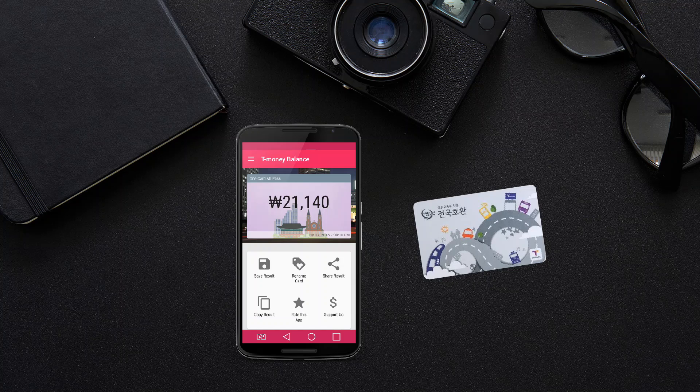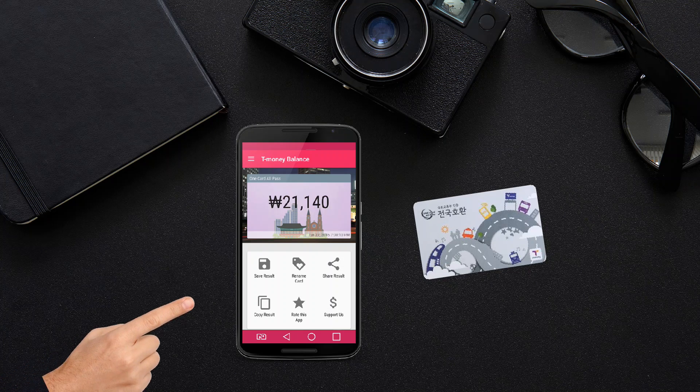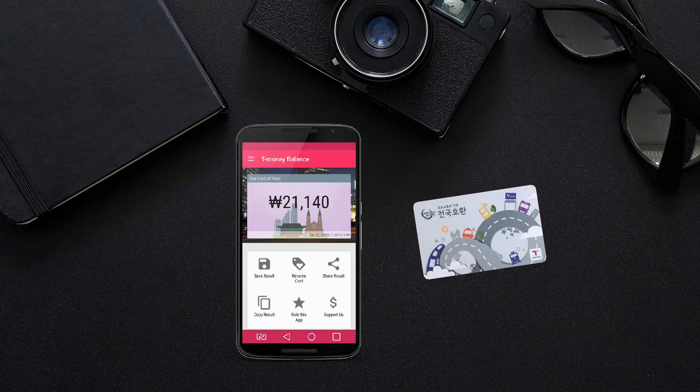The new T-Money balance check app lets you save and manage your card balance history. Click on the save history button to save the balance value to your device.